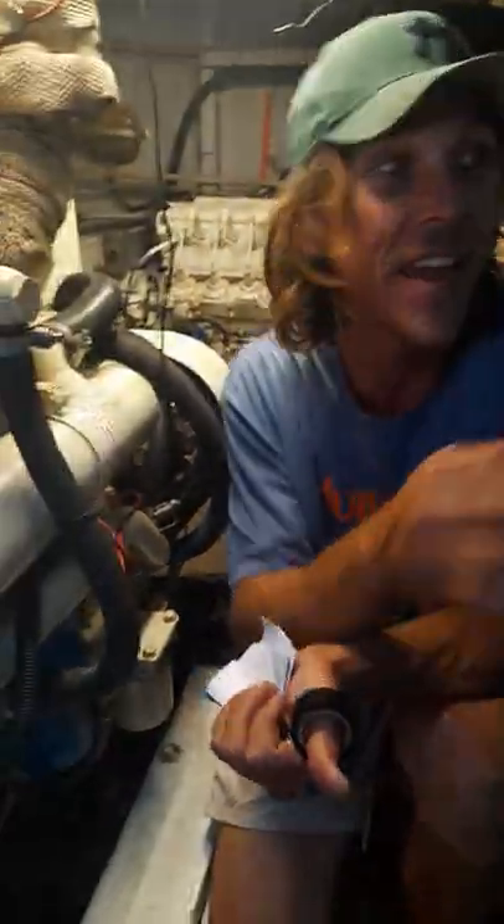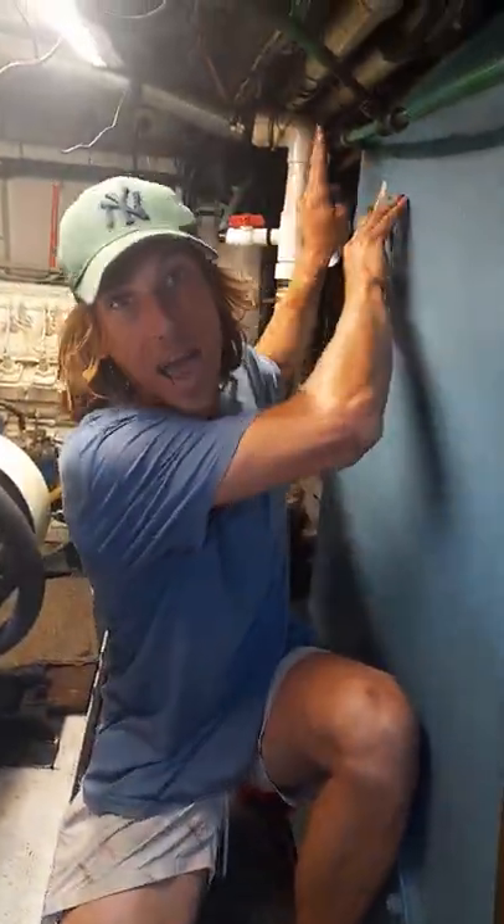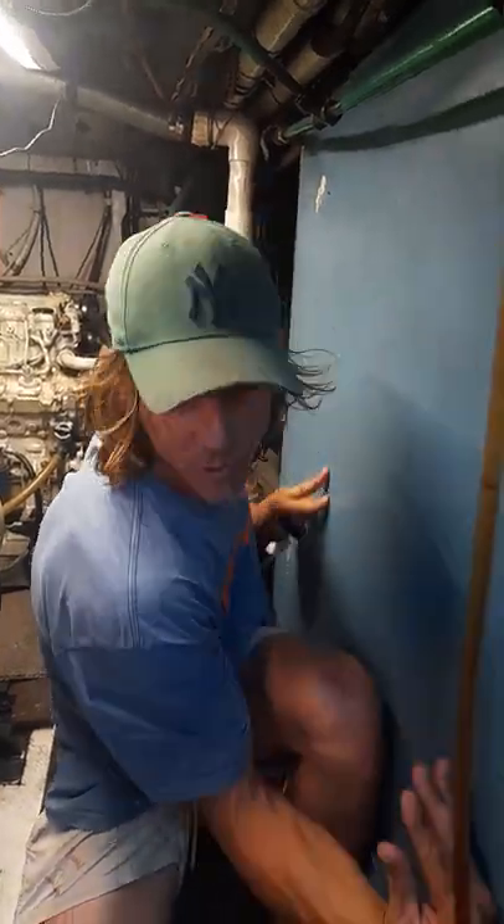Welcome to the engine room. So these are the fuel tanks — one, two, three, four. At the moment we've got all the taps open, so they're all self-draining at the same time.